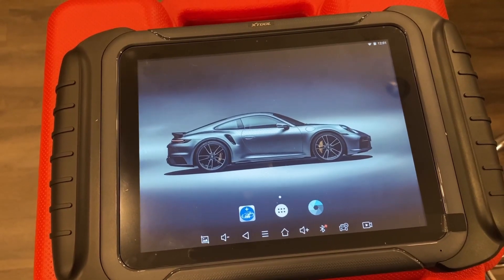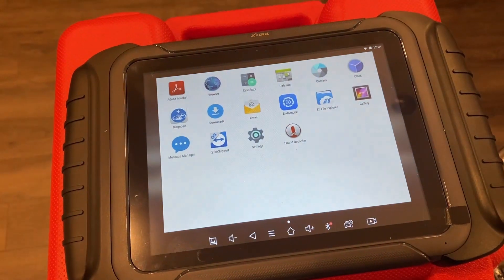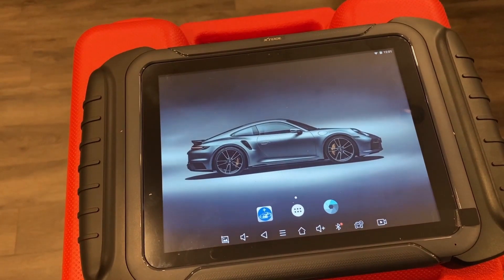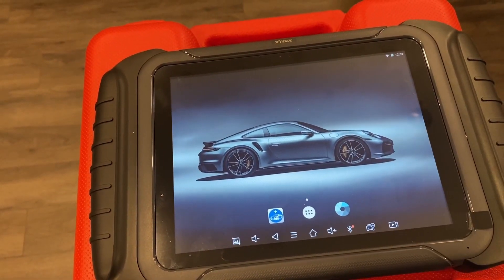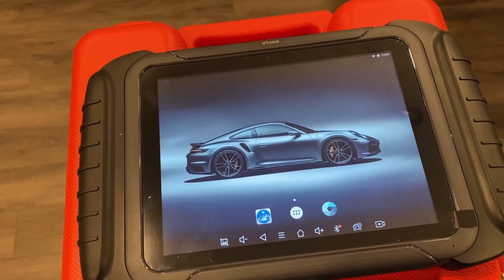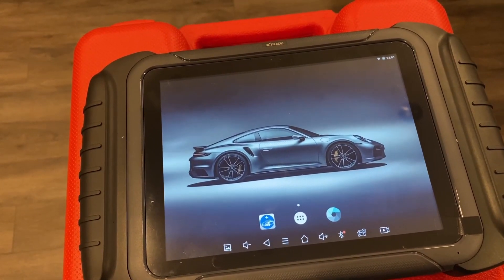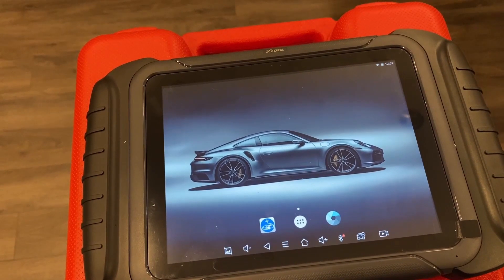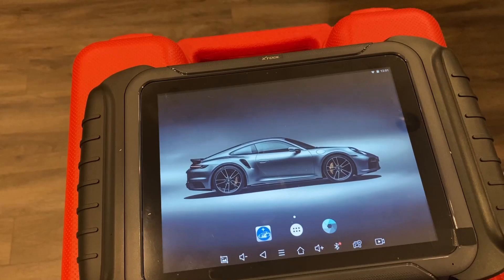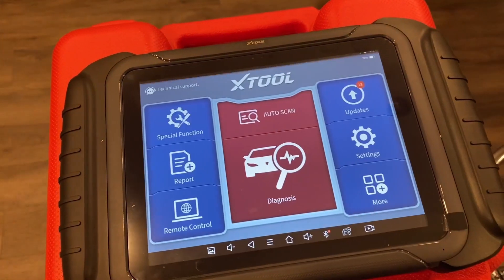It is a standard Android tablet — one you're probably already used to. You've got applications, you can customize it with your own background, and you've got volume buttons and anything else you'd find on an Android tablet. Keep in mind this is an older version of Android — I believe it's Android 5.0. Some of the newer tablets like the D9 and the Launch X431 are running Android 9, so definitely a little bit more efficient. This is an older one, but still very fast and works great.